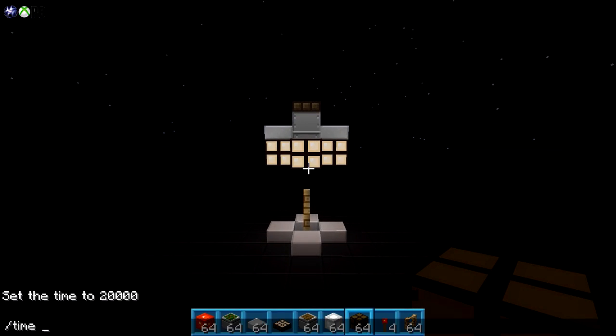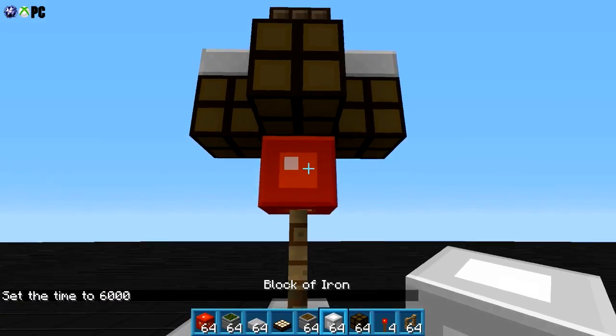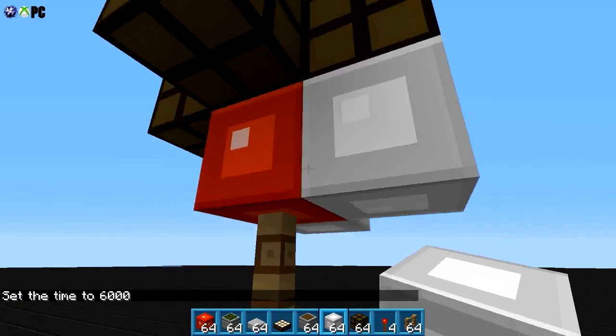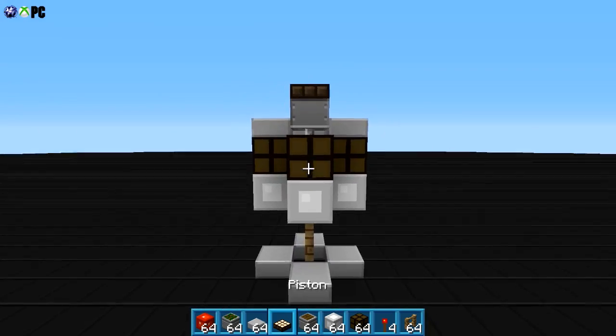And of course when it turns to daytime, they turn off. Maybe you don't want the redstone block all coming out and just doing its thing. Maybe you just hate this whole overall design.